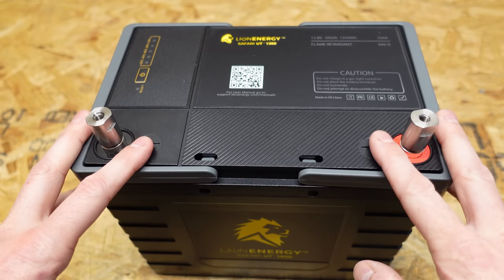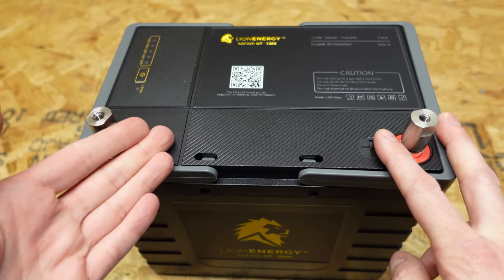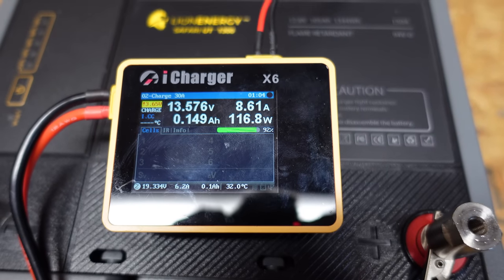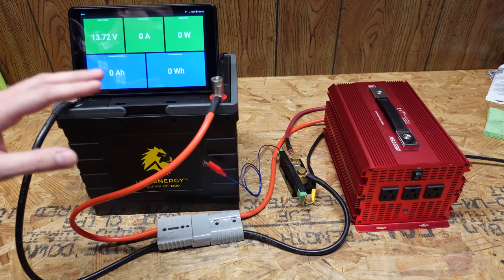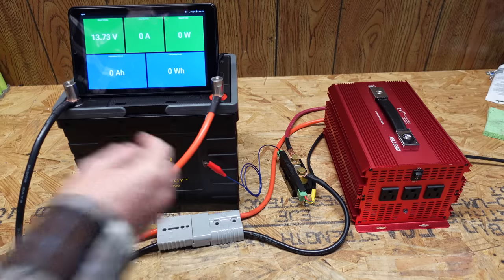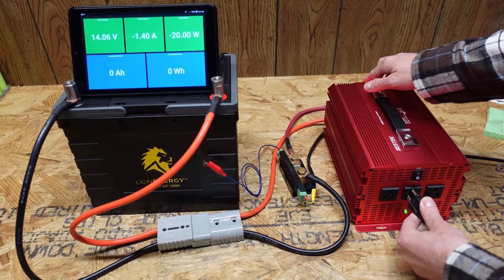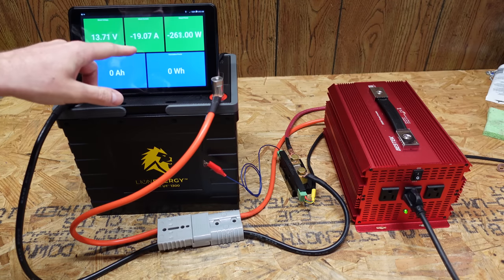I'm very interested to open this up and see what's inside and see how it's built. But before we do that, we want to do our capacity test on the off chance we accidentally damage something in the process. I've got my iCharger X6 here, currently charging at 8.6 amps or 116 watts. I've got my standard test setup: the battery is connected to a 12 volt inverter, and I'm using the shunt from a Batrium BMS as a metering device. This Android tablet shows voltage, amperage, wattage, amp hours, and watt hours discharged. I'm plugging in a series of incandescent light bulbs as a resistive load. For a 100 amp hour battery, we want to target 20 amps as a 0.2C rate, and we'll leave this test run until the low voltage disconnect of this battery shuts it down.